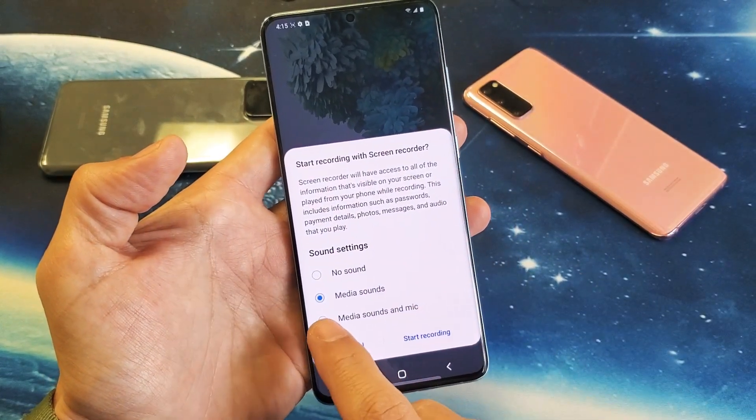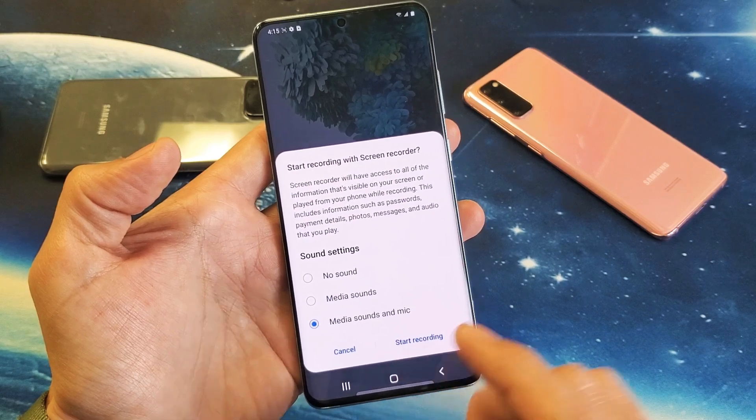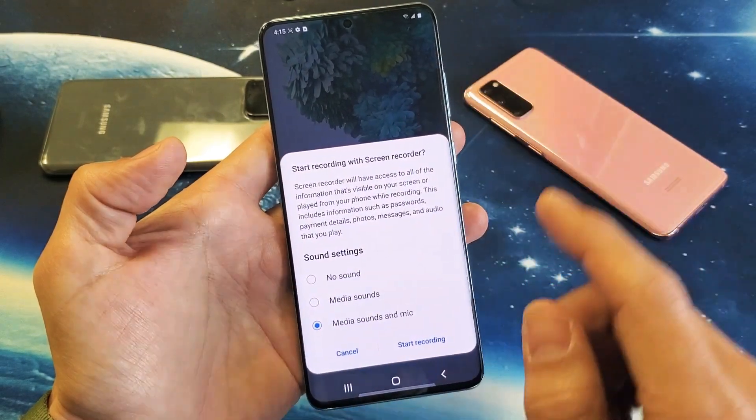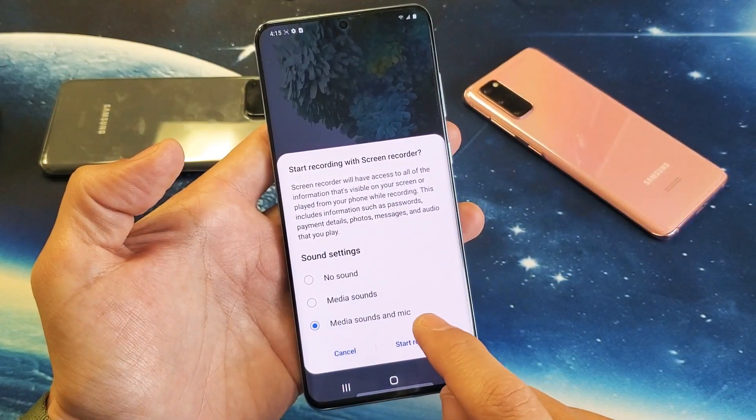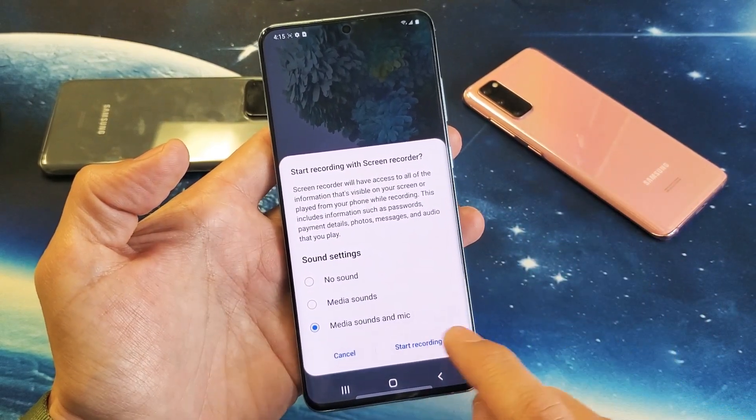Or you have this last option, which is media sounds and mic. So it'll record everything coming out of your phone, and also record from your mic with you talking — basically doing like a voiceover. So let's go ahead and start recording here.